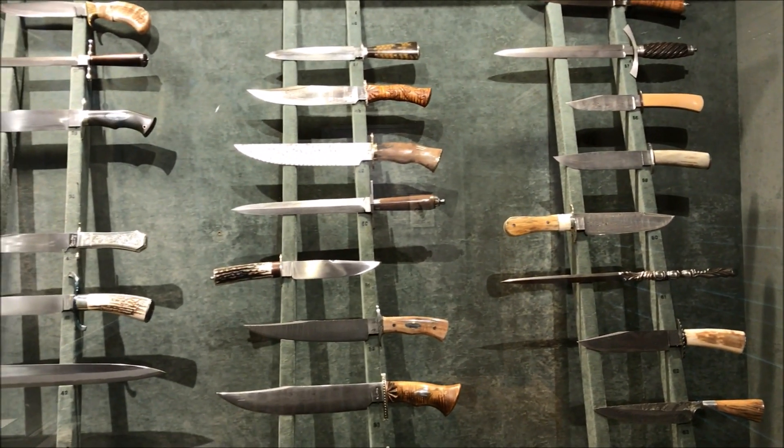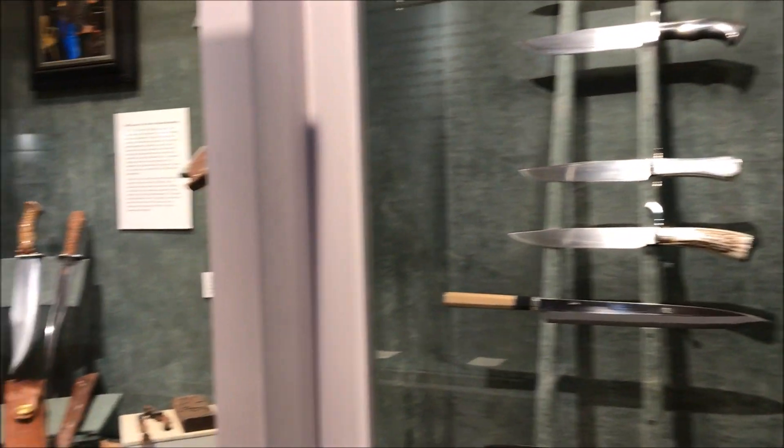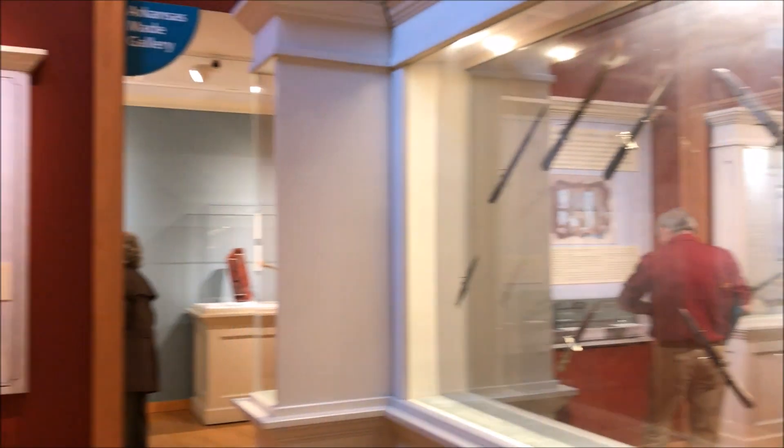Here we have a lot of the ABS Master Smith and Journeyman Smith knives. They have quite a few of those, so you can see a wide variety of knives from them. And here are some of the older knives from the 1800s.